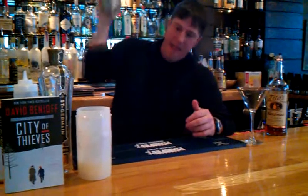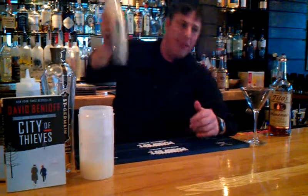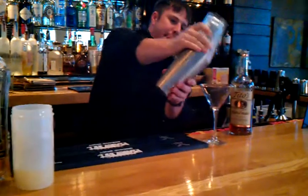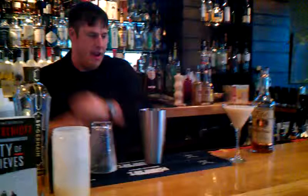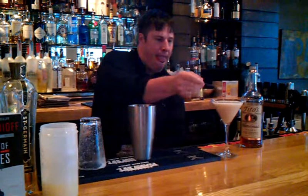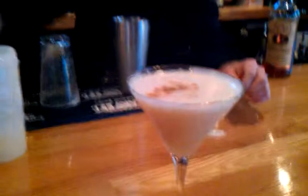This book was great as a boy's coming-of-age story. It made you think of what being a hero is truly about. There you go — we have a cocktail from City of Thieves from Parker's Book Club. Enjoy. Thanks so much. Cheers.